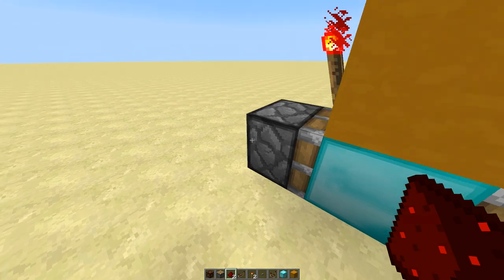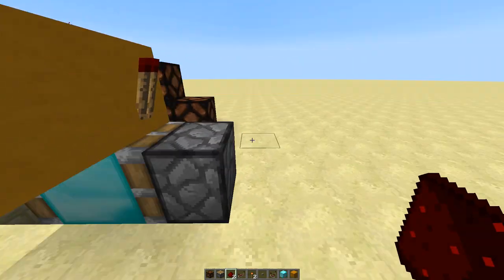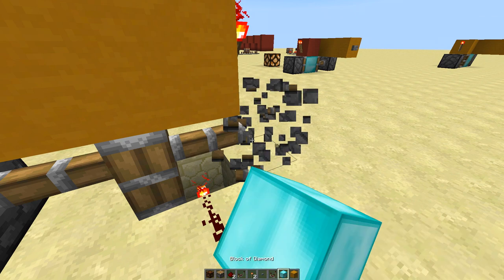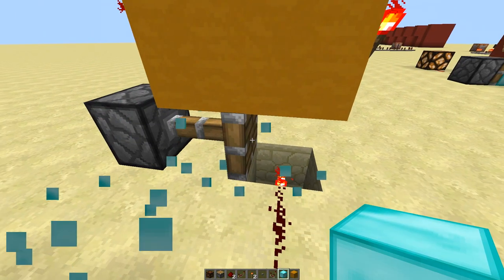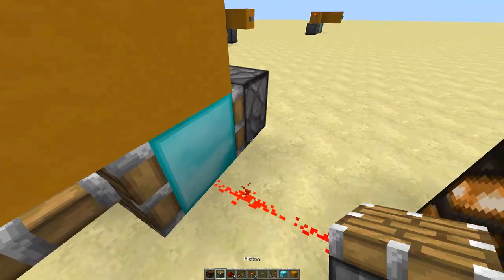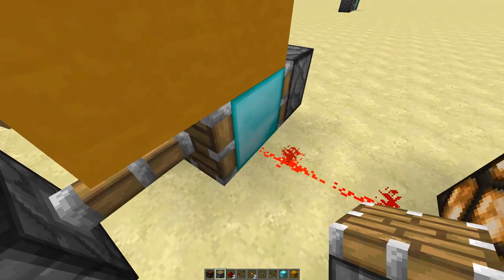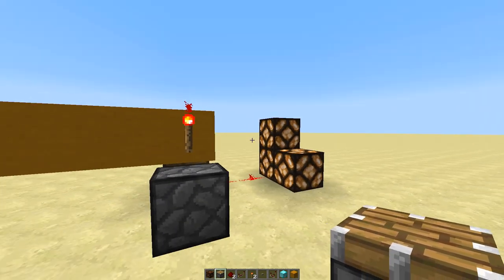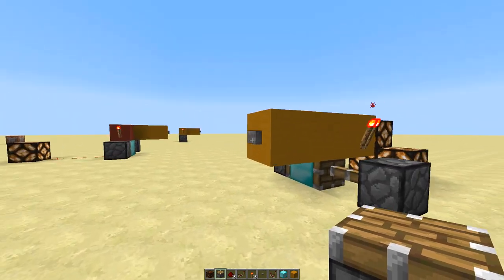Once we press it, this block will be above the redstone torch you see here. The block is above the redstone torch, and then the redstone torch sends power to this block, and then the block transmits the energy out — like that. So it's awesome.